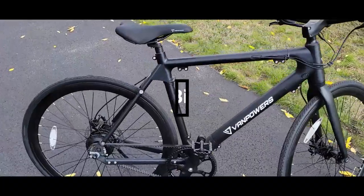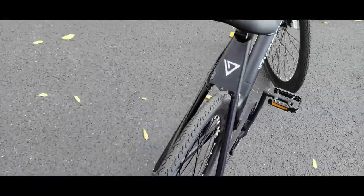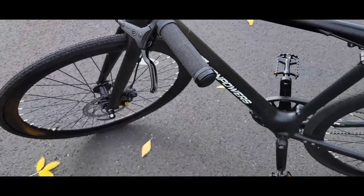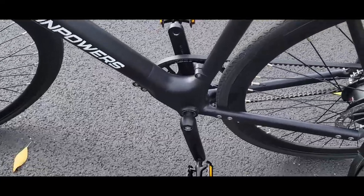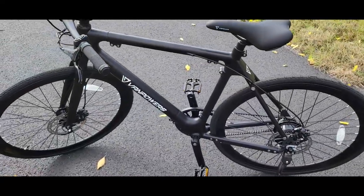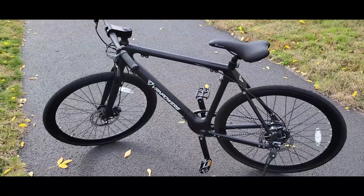Hydraulic brakes, carbon belt, color display, quick release — and information on the motor, watts, battery and all that stuff you'll see in the beginning of the video. Thanks for watching, have a great day.